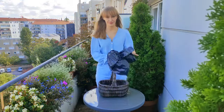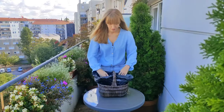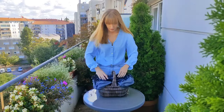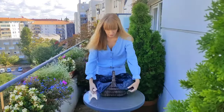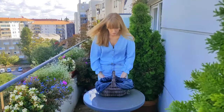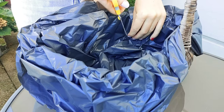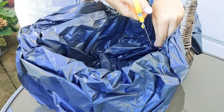Then line the wicker basket with a plastic bag. The bag should be larger than the basket — we will cut off the excess later. Choose a black or dark bag. Do not take colorful bags because they will be really visible and make your composition unattractive. It's very important to cut drainage holes at the bottom so that the water can drain away easily and the plants do not stand in water, which could cause them to rot.